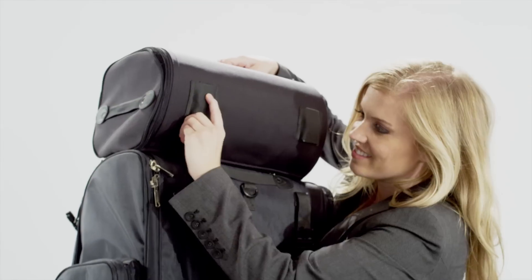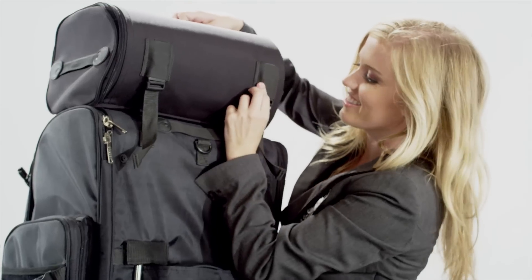The Quick Disconnect Roll Bag can be easily attached for additional storage. Thank you again for visiting Viking Bags!